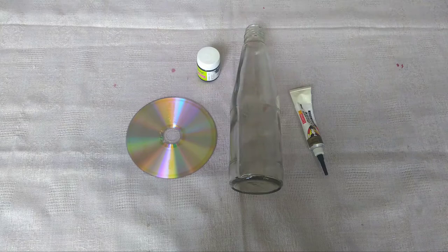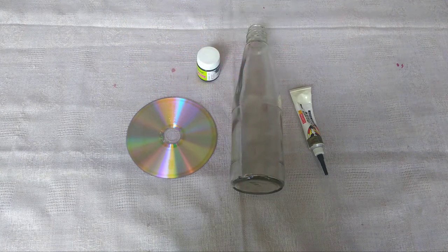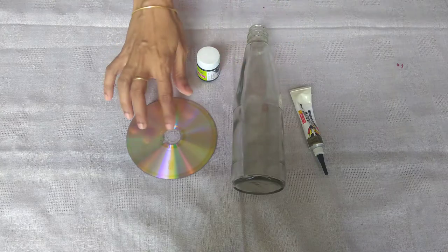Now we can use the bottle. We will cut the seed, bottle out, and black color paint. If you paint it in a glass bottle, you can paint it in a glass bottle.